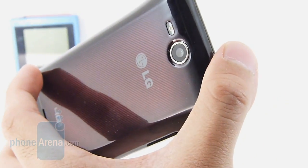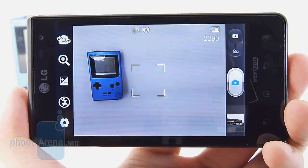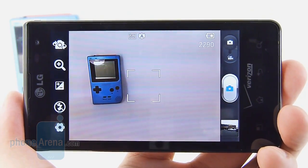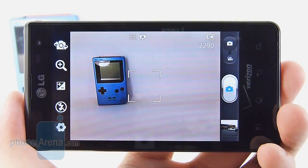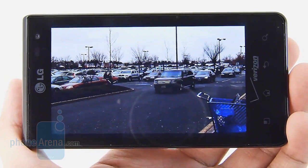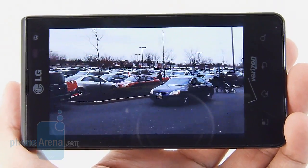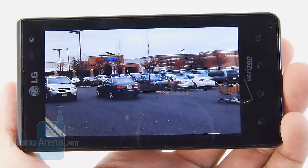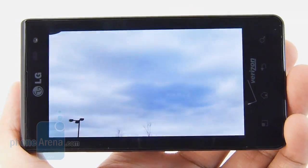It doesn't produce marvelous masterpieces with its 5-megapixel autofocus camera, but we're pretty content with the overall quality it has to offer. It's more than usable, even for 4x6 printouts. The only issue we find is that outdoor images tend to look a little underexposed, but aside from that it's pretty sharp. Unfortunately, we can't say the same about its 1080p HD video recording, as it's marred by a lot of artifacting — most prevalent when panning, but consistently present even when shooting still.